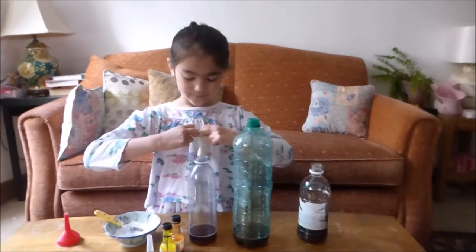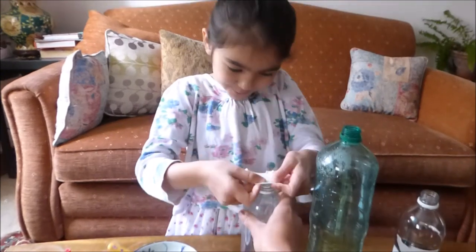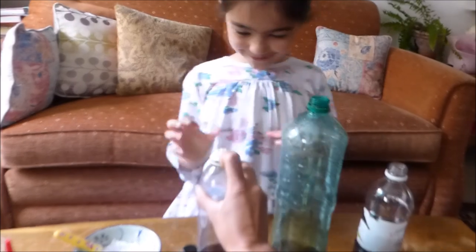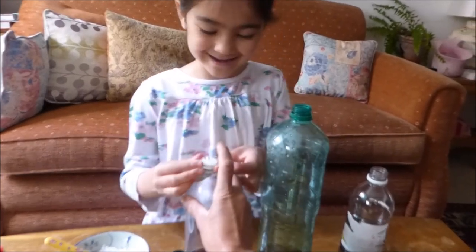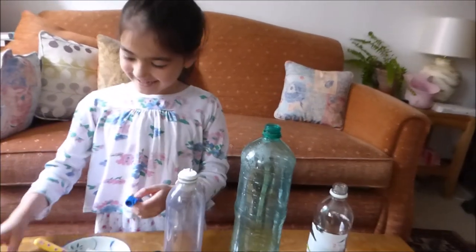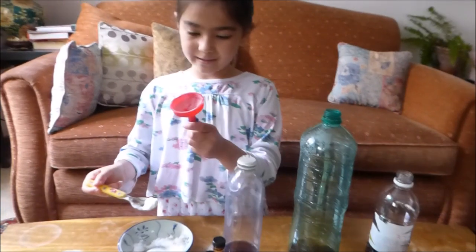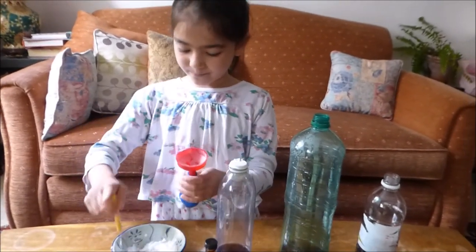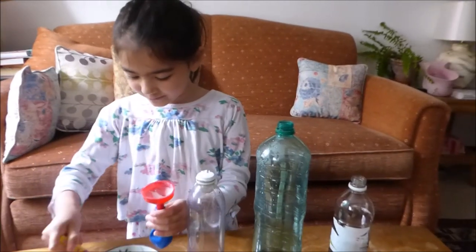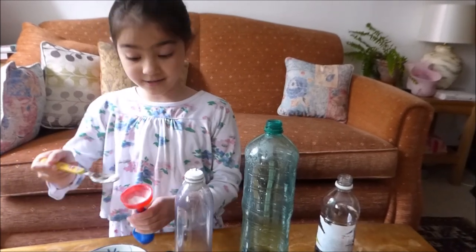And then we're going to put this balloon end on one of the bottles. Make sure it doesn't tip over. Now we're going to do this first one. We're going to do the same thing — thin end in balloon, baking soda into the balloon with a spoon. That rhymes! Yay.